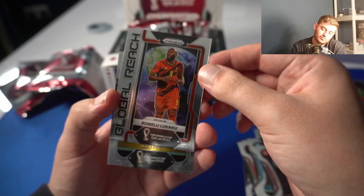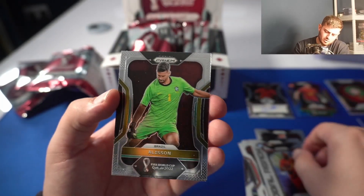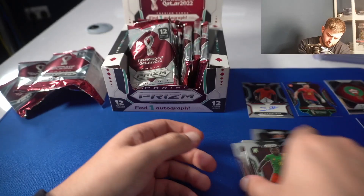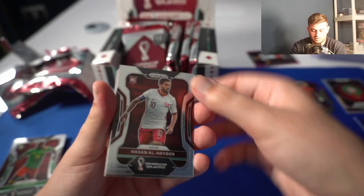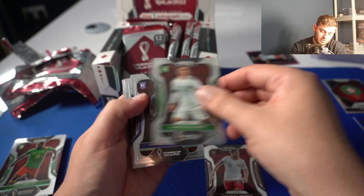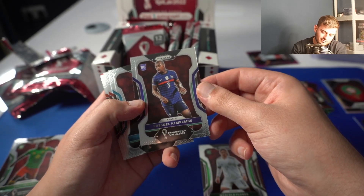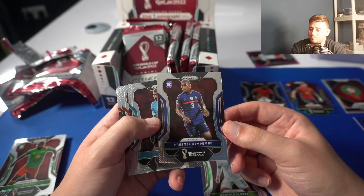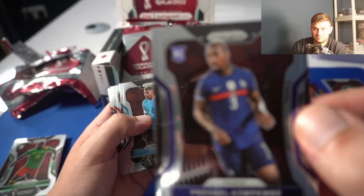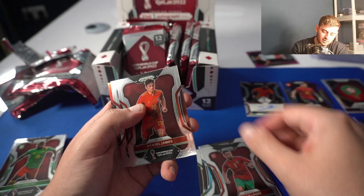Another insert here — Global Reach, Romelu Lukaku. Looks cool, interesting insert. Allison. This pack looks a bit damaged, let's get into it. I want more numbered cards — 75 is low for whatever the print run could be. Kim Pembe with a rookie logo. That's not right — I think that was in the artwork and we all laughed at it as a joke. Oh dear, oh dear — that's not good. Daniel James.